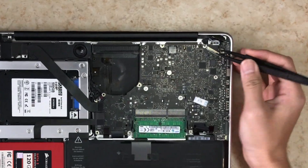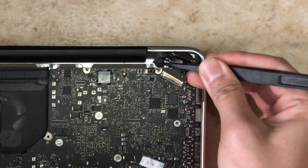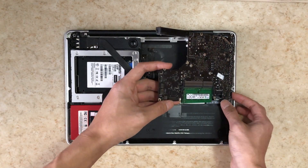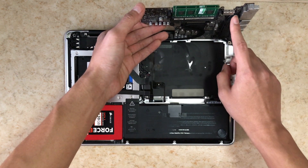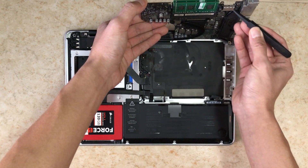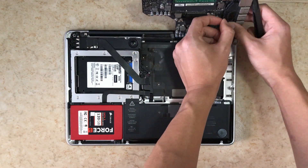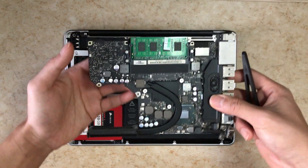The next step before removing the motherboard is the small microphone. In my case I wasn't able to remove the microphone from its place because it's glued too tightly, so we'll remove that after we remove the motherboard. The connector is over here — pry it upwards. Also remove the cable management along the sides of the speaker. You've now released your motherboard from your Mac — good job!